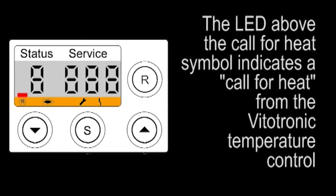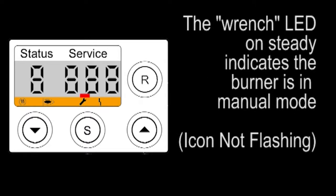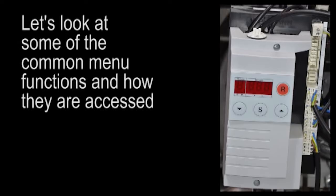The LED above the call for heat symbol indicates call for heat. The LED above the flame signal indicates that there is a flame present in the burner. The flashing LED above the wrench symbol indicates that the menu level is currently being changed. The wrench LED on steady indicates the burner is in a manual mode. The LED above the fault symbol indicates the burner has an active fault condition.